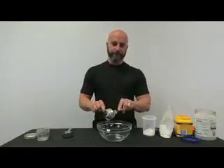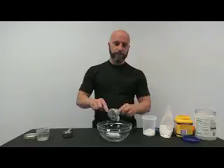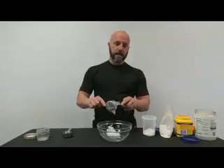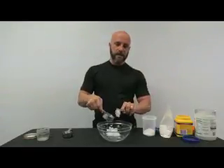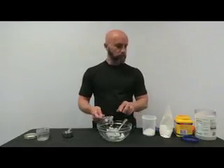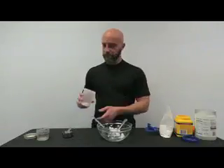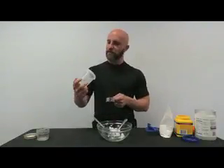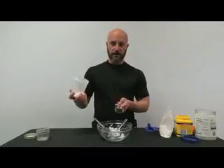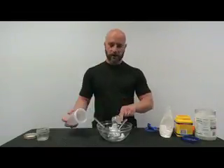The next ingredient is a quarter cup of baking soda. I may not have a full quarter cup right here but you get the idea — a quarter cup of baking soda, put that in, and that's just about right.